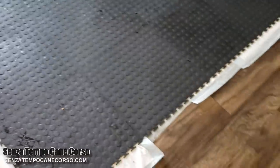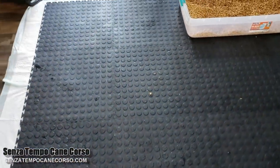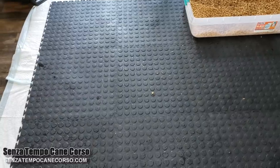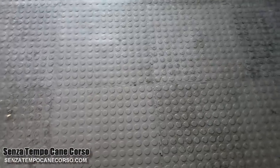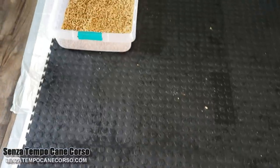We have puppy pads underneath because the tiles aren't waterproof — they don't keep water from going through. It's wet right now because every day we put the puppies in this kennel over here, which gets really dirty because of their feet. So we take them out, take these mats out, use some dish soap, and scrub them one by one with an old broom.